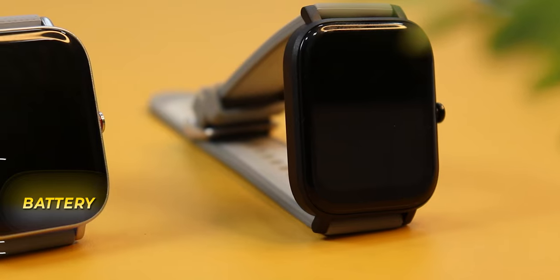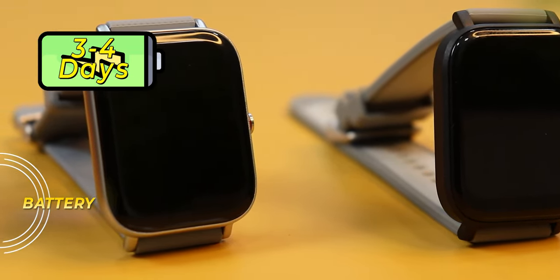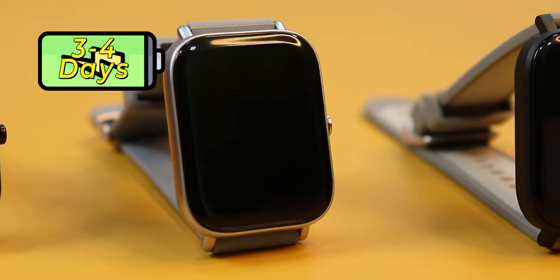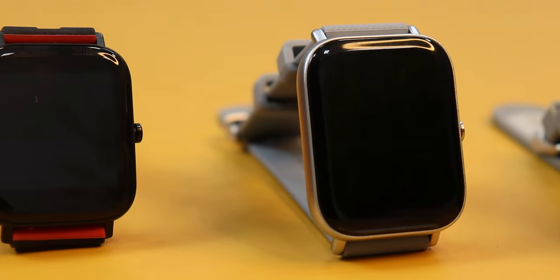Wings has claimed 10 days battery life. For Strive 100 and 200, I felt it was around 3 to 4 days of battery life with 24-hour heart rate monitoring on and raise-to-wake on. For Strive 300, being a calling watch, I felt it was around 2 to 2.5 days of battery life, which is decent for a calling watch.